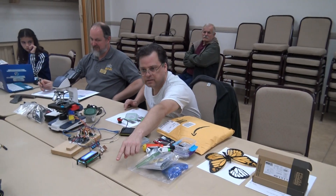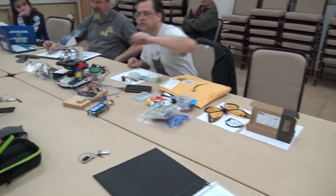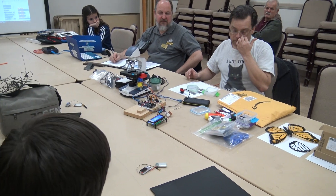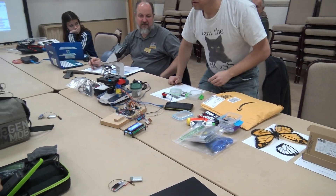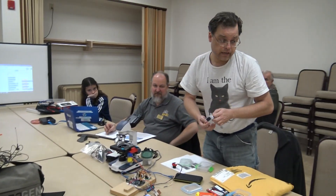You wouldn't need cell towers because if you wanted to send a message here, it would talk to this one, find out where he's at, and talk to that one over there. It's a really interesting technology — very robust and designed to provide some sort of communication when everything else fails.